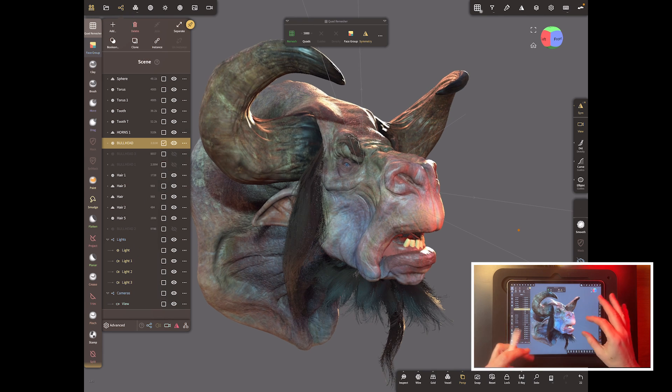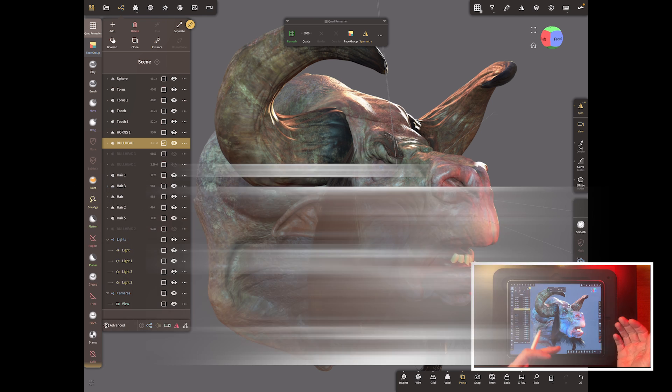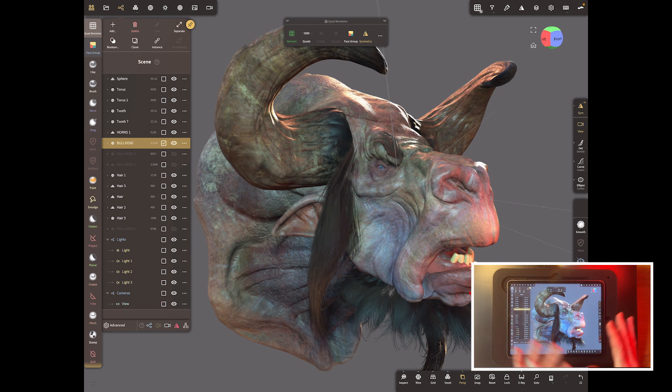Reprojection is where we take the high res detail from a high res model to a low res model, and we do this for lots of reasons — mainly because wherever we're sending this model, if it's not 3D printing, so if it's for a game or going into Blender or anything that doesn't need millions and millions of polygons, it's going to need maps, and those maps are generated by a high poly to low poly workflow.